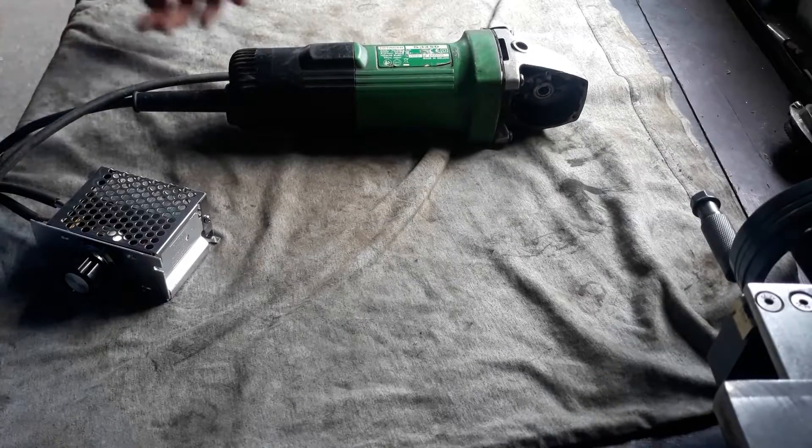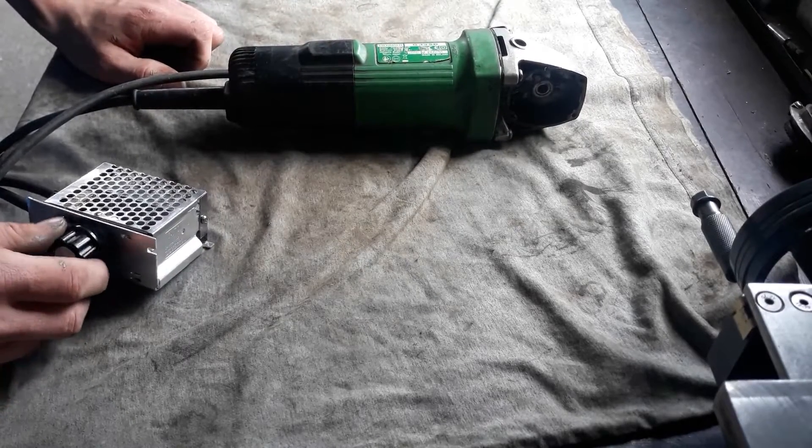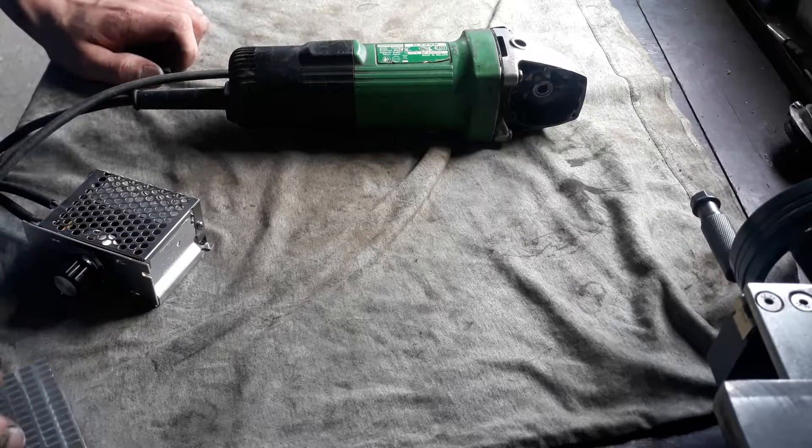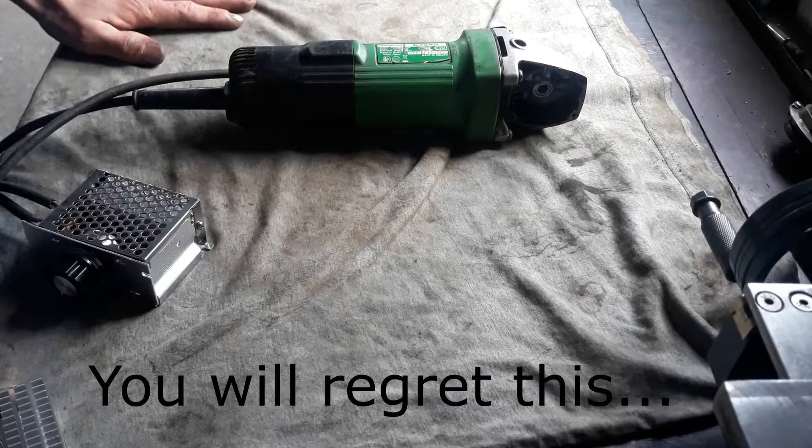I just tested it on this small grinder and it seems to be working fine, at least for a short period. So I guess let's start tearing my drill press apart again.